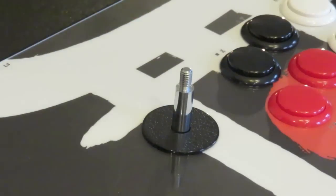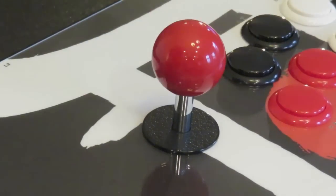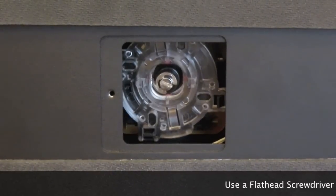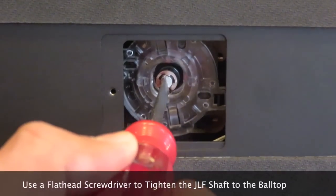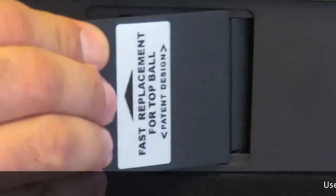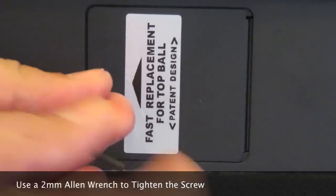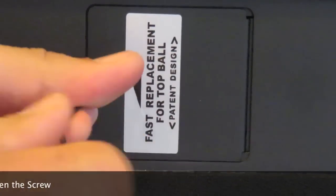The Tori comes with a special edition ball top. Simply unscrew it to remove. Grab your new ball top and screw it back on to get it started. Once you have the new ball top screwed back on, tighten it and hold it in place. Grab your flat head screwdriver again and tighten the JLF shaft to secure your new ball top. Then grab the screw and the ball top panel and tighten everything back up. Once you're comfortable, the whole process is pretty straightforward.